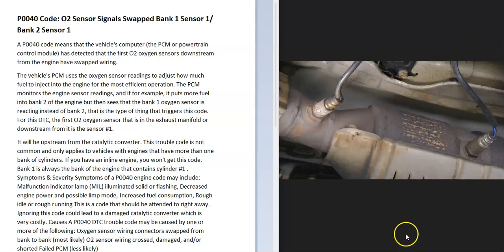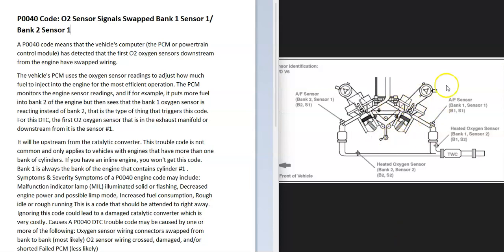The first thing to do when this happens is to get a diagram of the oxygen sensors and how they're all laid out — it's just going to make it easier to troubleshoot. For example, here's a 2007 Camry with a 3.5 liter V6, and it shows where all the oxygen sensors are. Get a diagram and locate how all the oxygen sensors are laid out on your particular vehicle.